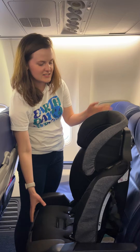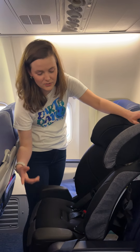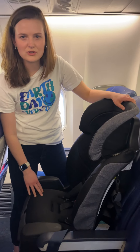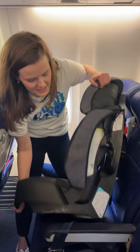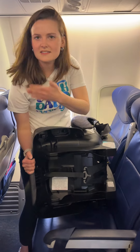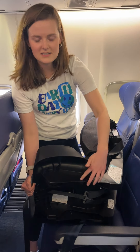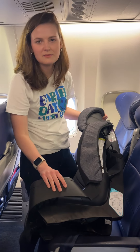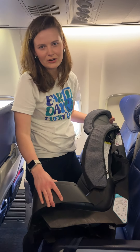Any kind of car seat should work. One thing you're always going to want to check is to make sure that it is FAA approved for use within an airline. On this car seat it's actually down here, but it varies — it might be included on these stickers, could be up here. Just take a look at your car seat manual and make sure your car seat is okay to use.